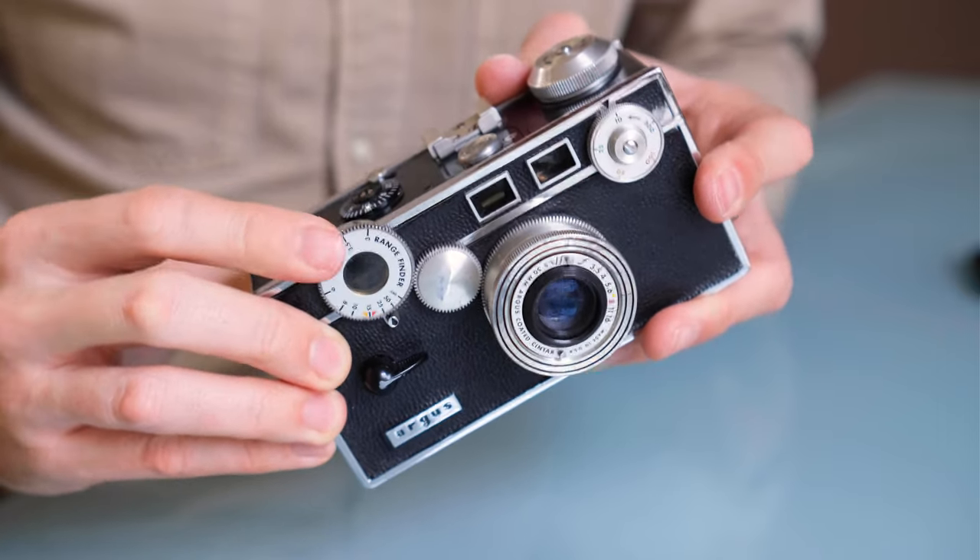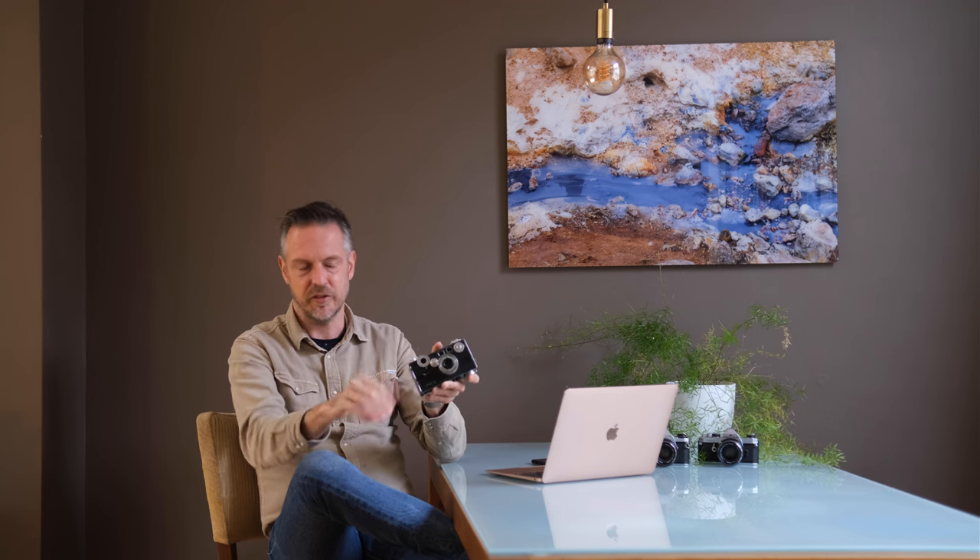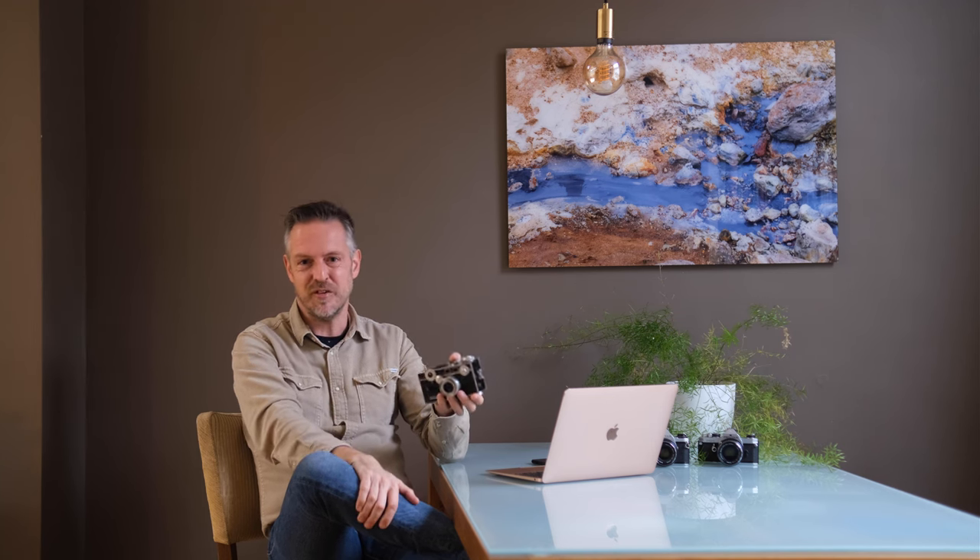Quickly about the model history: this is the Argus C3. There was an Argus C that came out around 1936 or 1937. The C didn't have coupling between the rangefinder and the lens, meaning you had to read the rangefinder distance and then manually set it on the lens separately. The C2 added this coupling via this funny external cog wheel arrangement. The C3 added the flash connection on the side. After that, very little changed — some models have a film rewind dial, some chrome details vary — but overall this camera remained pretty much unchanged for 27 years, which is crazy from today's perspective.